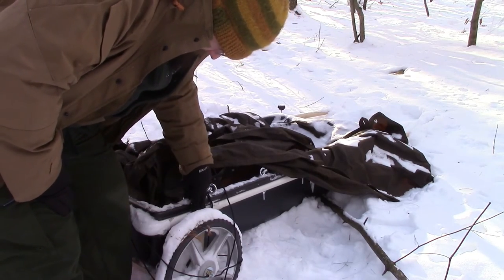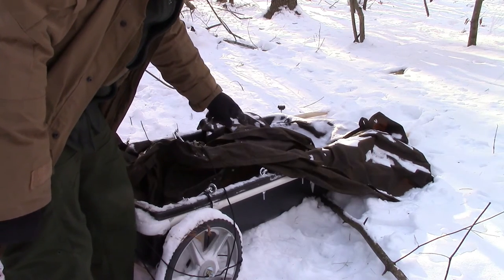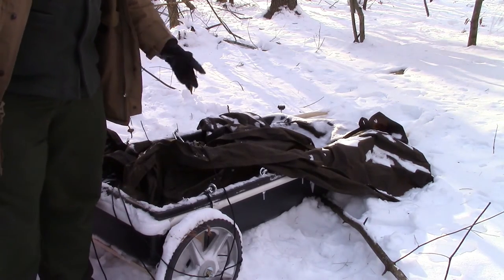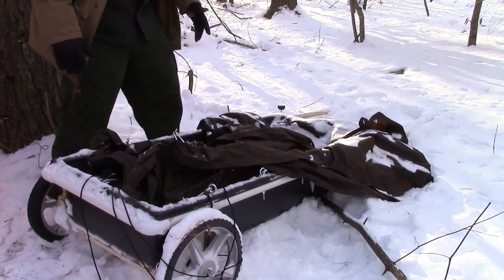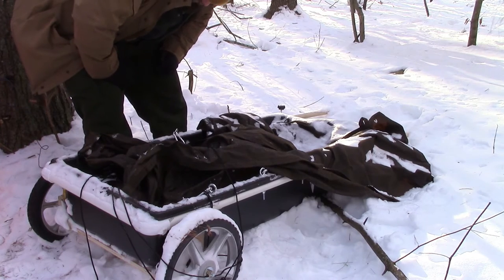We have a wheel assembly that has wood, and on the front we have two poles. I decided to stress test this by pulling it through the snow, and the friction method we used to hold in the PVC didn't hold up that well for the stress test. Pulling it through the snow wasn't my best idea.